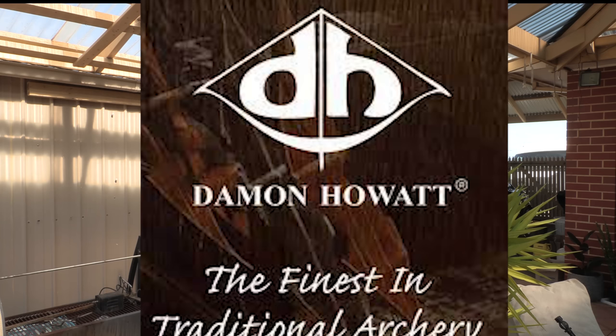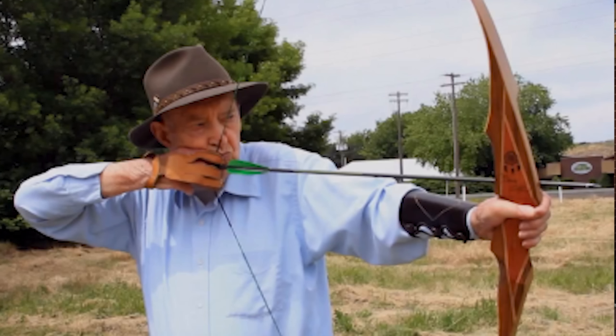Hi, my name is Stephen Hand from Archery Supplies. Today I want to talk about Damon Howard. Damon Howard is a traditional archery maker — they make traditional bows with recurves and longbows.